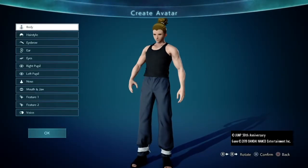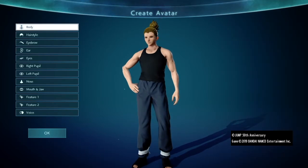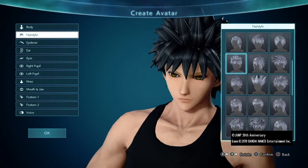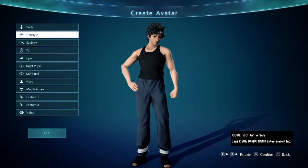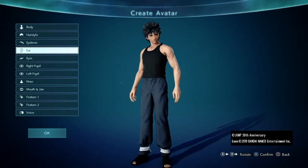Same as usual for these Naruto builds, select body type C and make the adjustments shown on screen. Then select his hairstyle and make it yellow if you want the headbandless look, but for us it doesn't matter as we're going to use his headband accessory. Then select these eyebrows and lighten them up, and leave the ears as is.